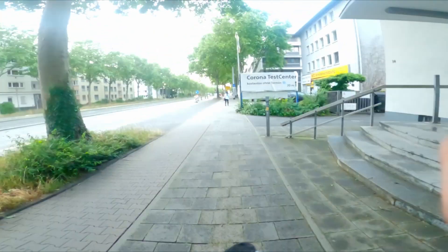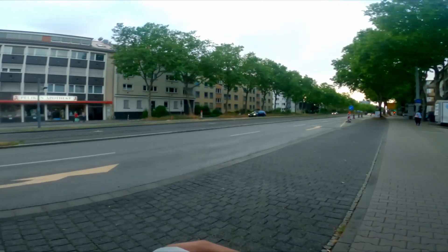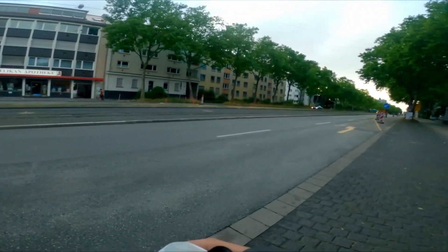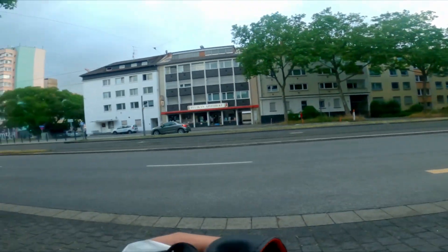Yeah, it is. So I know the trams look good on photos, but no trams coming so far. And it rained a few minutes ago.